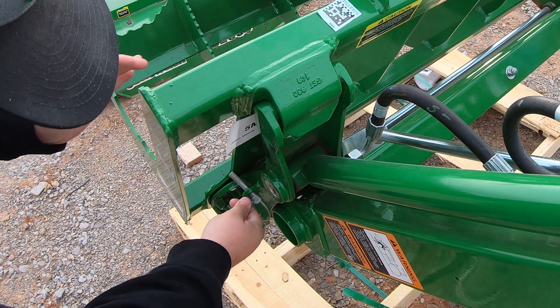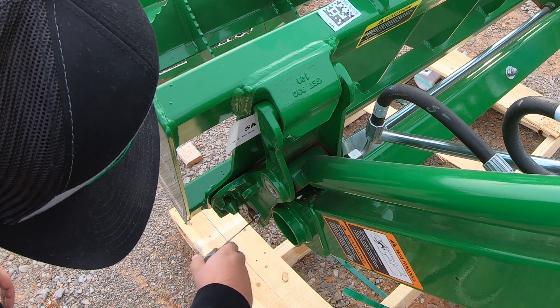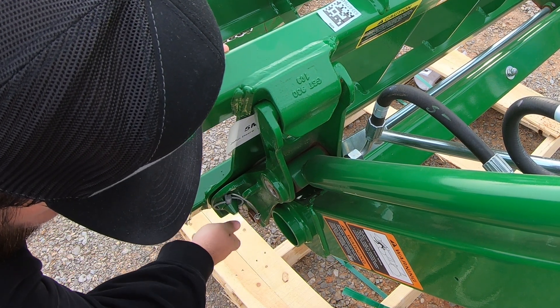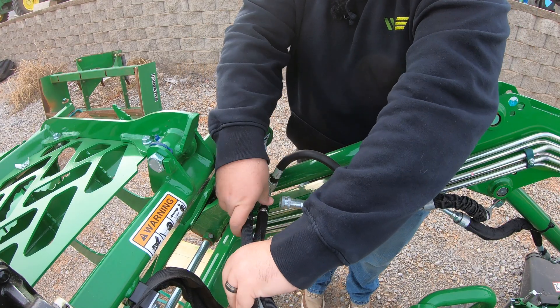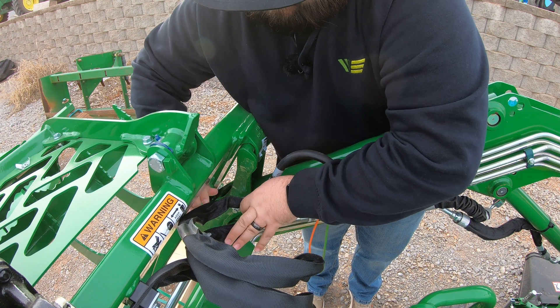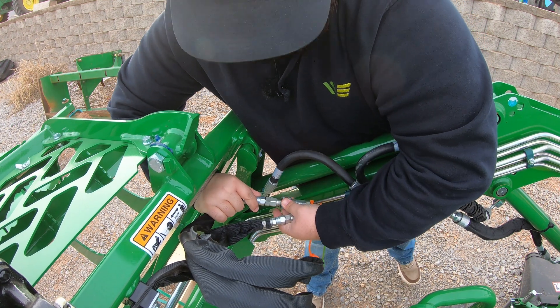Once we have our grapple on, we can simply attach our linchpin here — I'll do this on both sides. Then we're going to take our hydraulic hoses. You'll notice we have one male and one female, and we are going to couple those up with our couplers here at the front.